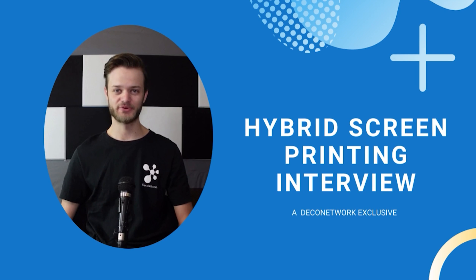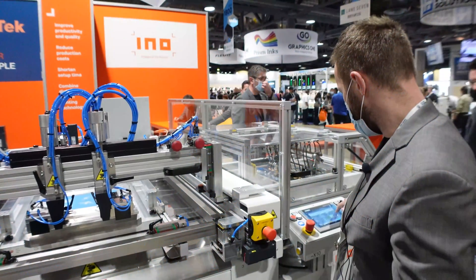What's up guys, Colin from Deco Network. Hybrid screen printing equipment — what do you know about it? We recently caught up with Michael Zomber of Eno at the recent Long Beach Impressions Expo and asked him anything and everything about this equipment and if it could be beneficial for your business. Let's get into the video.